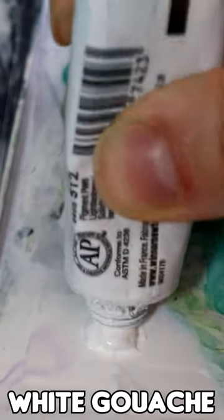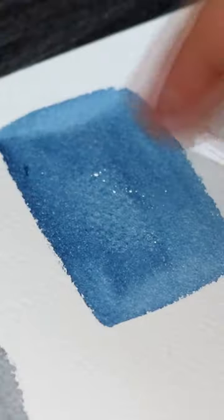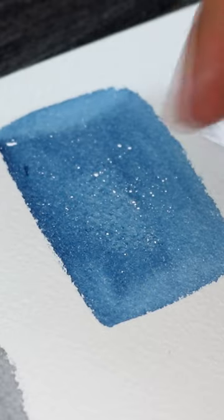White gouache paint is great for creating highlights and other effects like stars. It's archival with watercolour and more opaque.